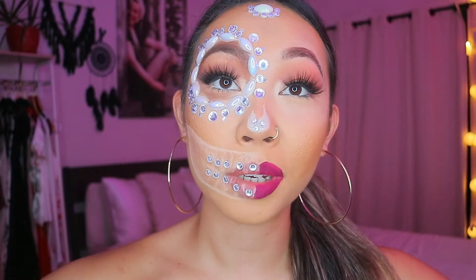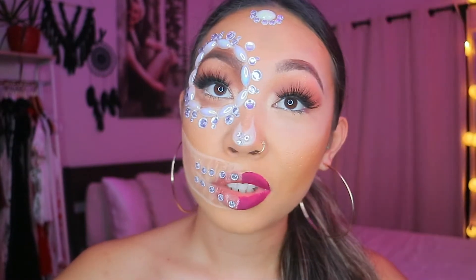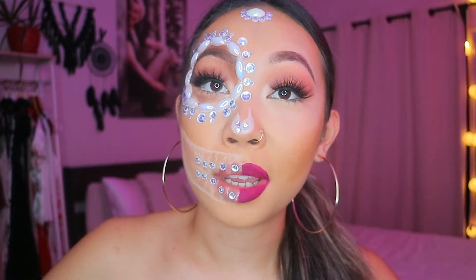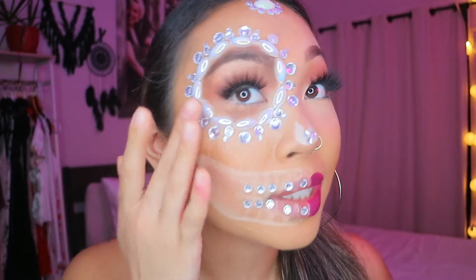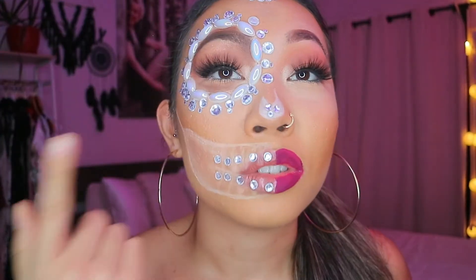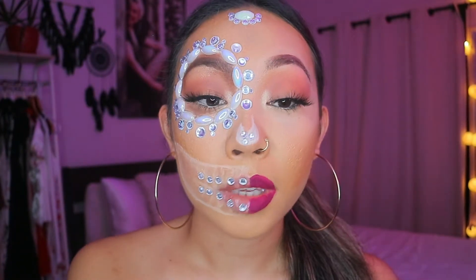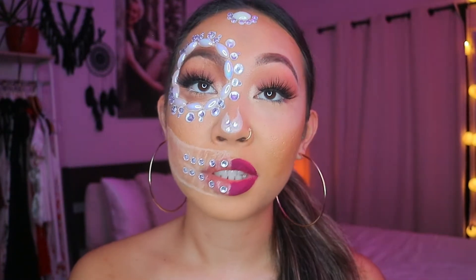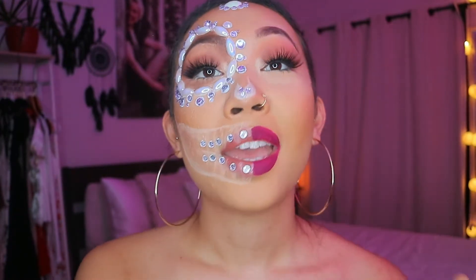This is my first Halloween look this October and it's a very easy look — you don't even need that many products. You just need everything for a regular full face of makeup, plus diamonds and a white eyeliner. You don't need any real skill to do this, and even if you mess up, the jewels will just distract and it'll be all good. I started off intending to do something else but didn't have the right materials, so I'll do that another day — this is what I came up with last minute.